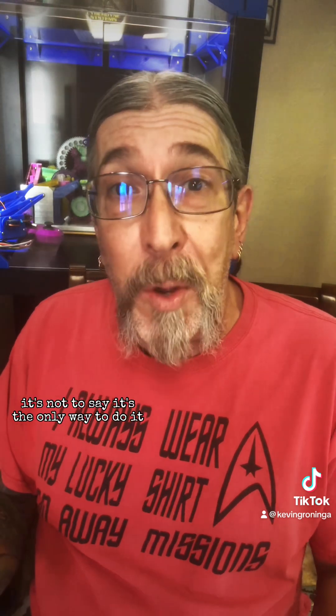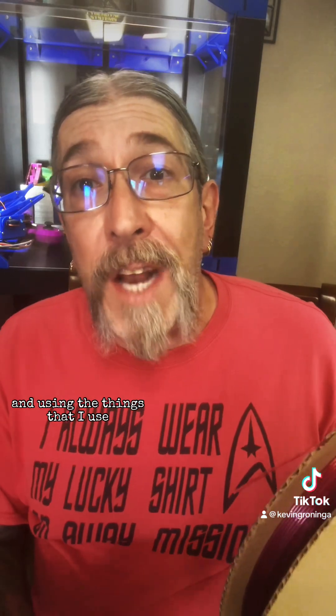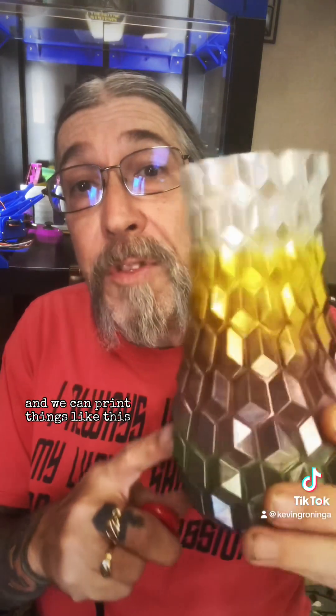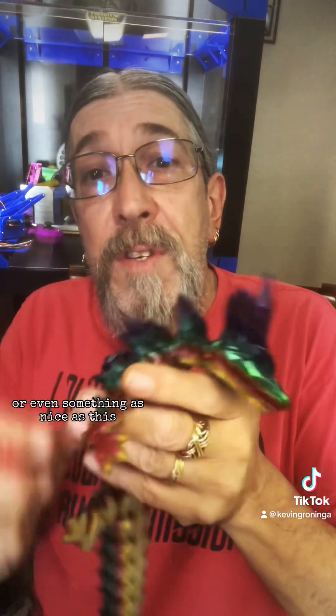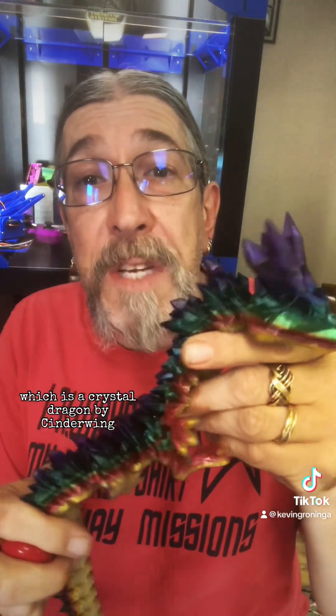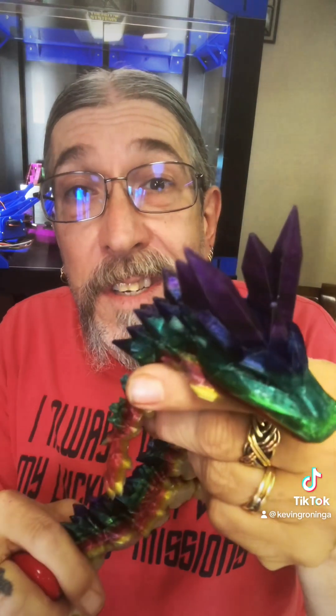These are the methods that I use — it's not to say it's the only way to do it. I'm sure there are other ways, and using the things that I use I can make filament that looks like this. This is a nice red color and we can print things like this multi-color vase mode vase, or even something as nice as this, which is a Crystal Dragon by Cinderwing. Just look at all the colors in there. Isn't he beautiful?